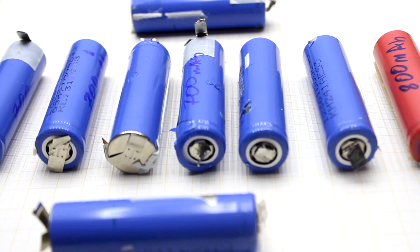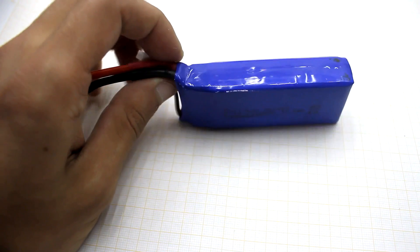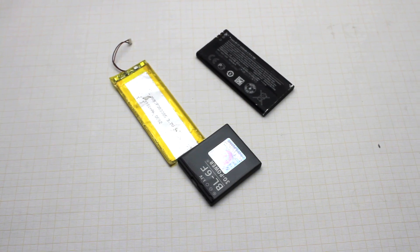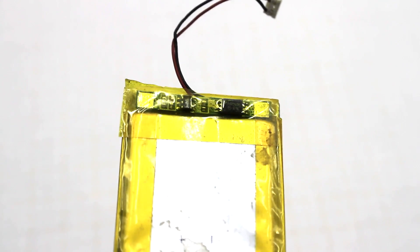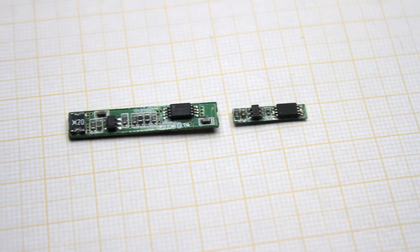Some lithium-ion batteries are equipped with a safety valve that will not allow the battery to explode, but most of the powerful polymer batteries don't have such valves. It is clear that without an additional protection system, lithium-ion batteries must not be used. You have probably noticed small boards in mobile phone batteries — that's the protection board. It protects from deep discharge, from overcharging, and from short circuits or overcurrent.